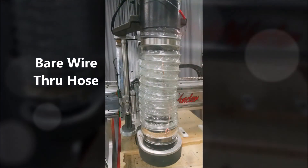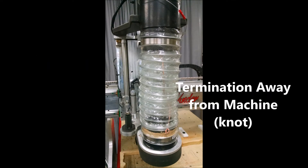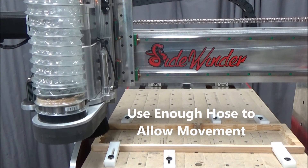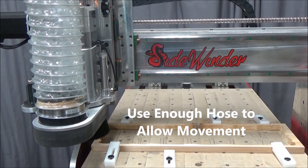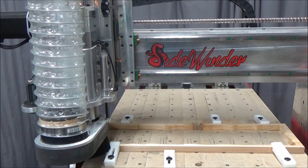This section shows the bottom of that wire going through the hose and how I bring it out and keep it away from the machine. Another item to watch is to make sure you have enough holes and enough slack from your standoff to allow movement of the dust foot and the Z-axis up and down.